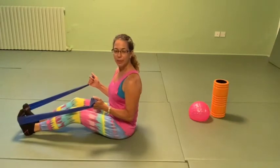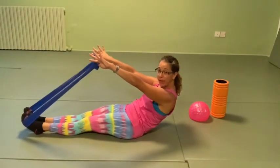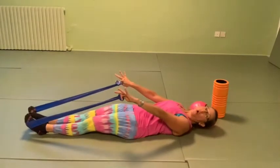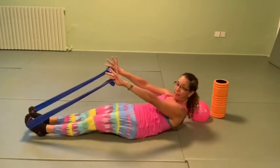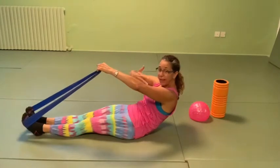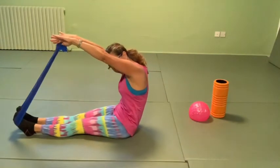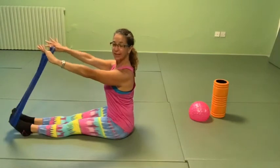Up and down — scoop the abdominals. You're still rounding, so zip the inner thighs if you can. Look how slow I'm going — the slower you go, the more work. Coming up is harder. Scoop and bend, press the back of the ribs on the mat. Imagine you have a big fireball in front of you and you want to go up and over it, maintaining your C shape. When you find your sit bones, straighten the back.